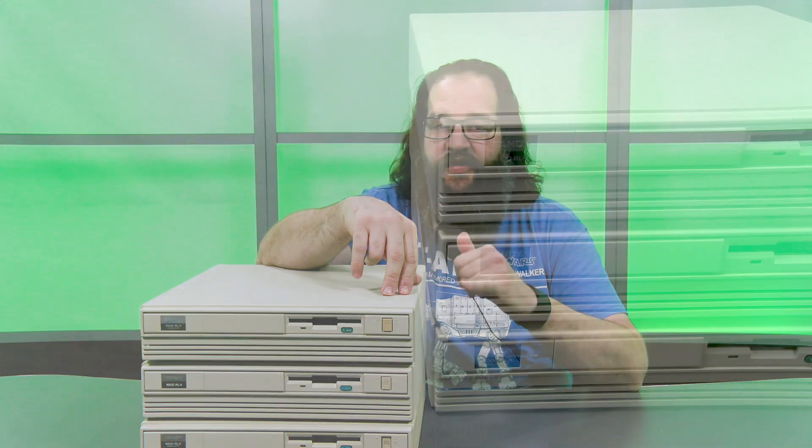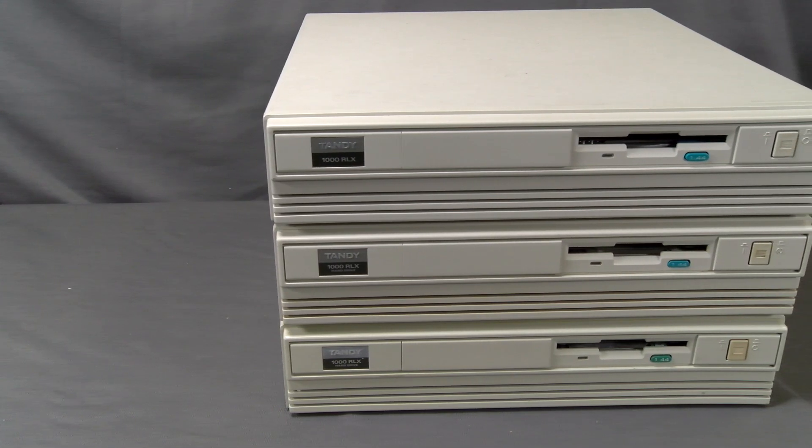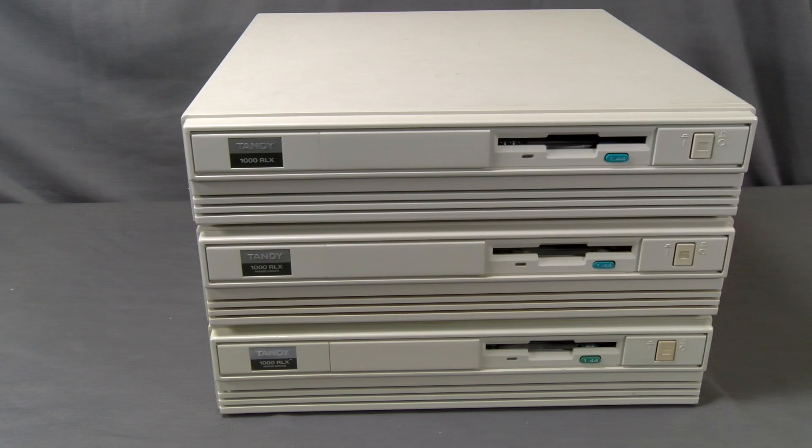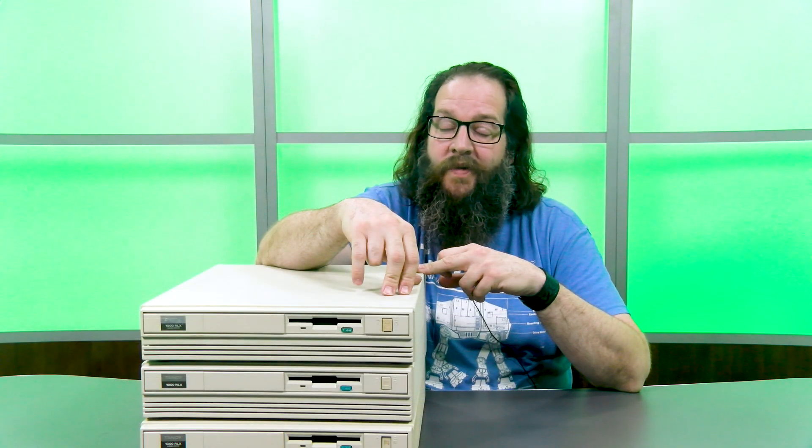Hey guys, it's Jason with Tandy Lab. Today we're taking a first look at the Tandy 1000 RLX. We purchased three Tandy 1000 RLXs — two of them are stock and one upgraded with a 20 megahertz CPU. The duplicate RLX was bought accidentally when it was mistaken for one of the machines we don't have yet.